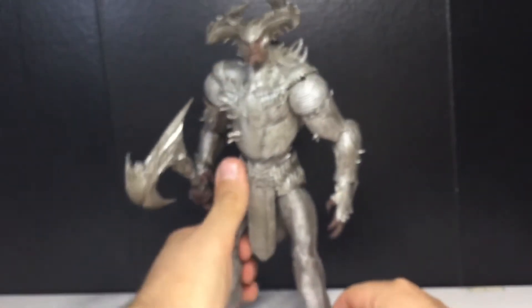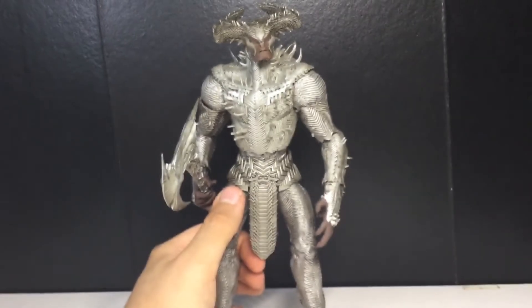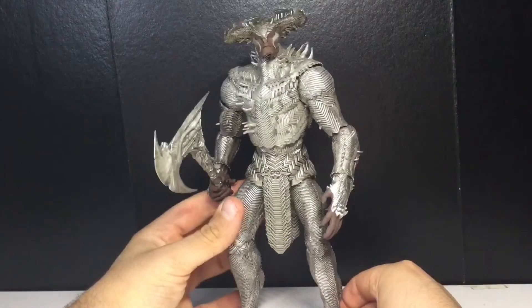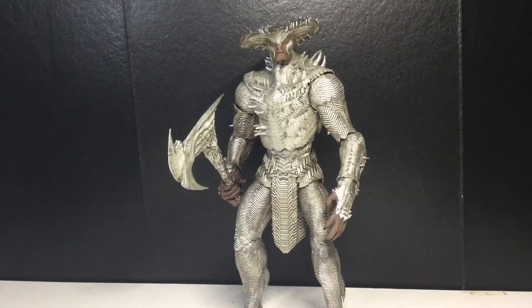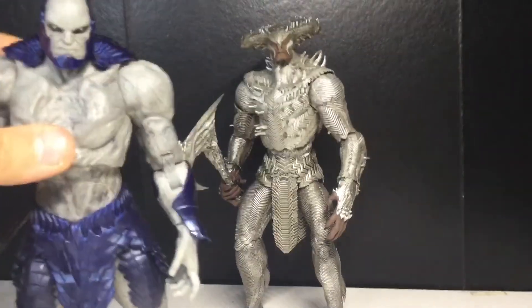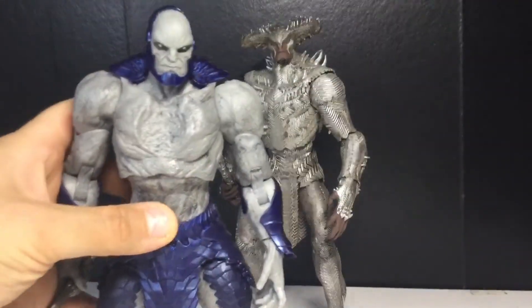Now let's do some comparisons. So there is Steppenwolf — oh my god, he's taking forever to stand. Why do you make the feet so weird, McFarlane? So here is the other mega fig from the wave — there is Darkseid. I think Steppenwolf is like Darkseid's nephew or something; in the movie he's just kind of like a little helper. The ankles on this suck. So there is Darkseid.